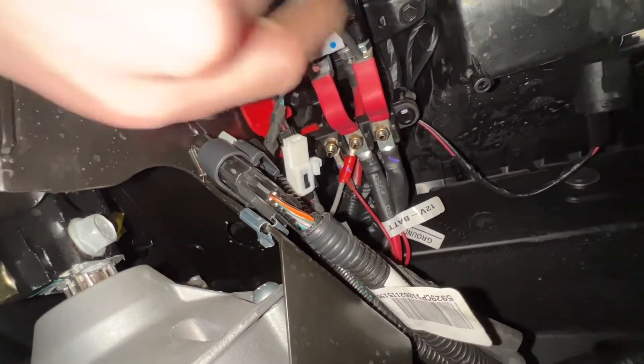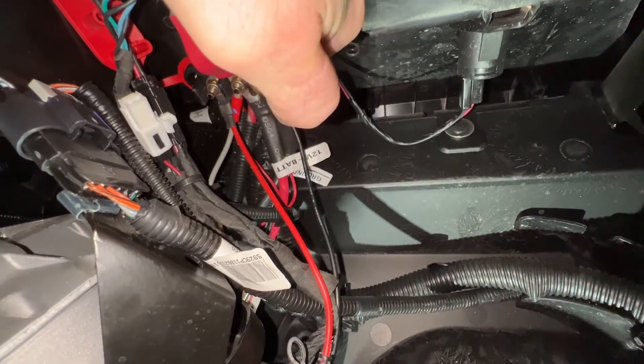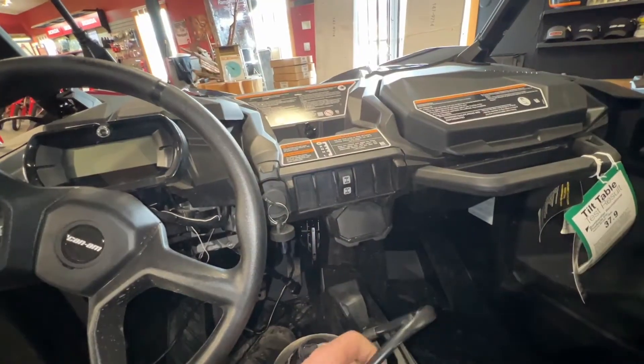And to the negative terminal. Once again I have the negative cable hooked up to the negative terminal and I have the positive hooked up to the keyed power.